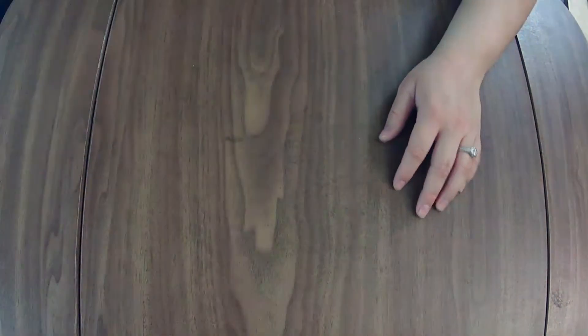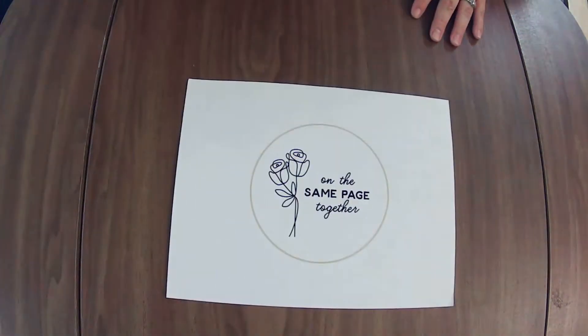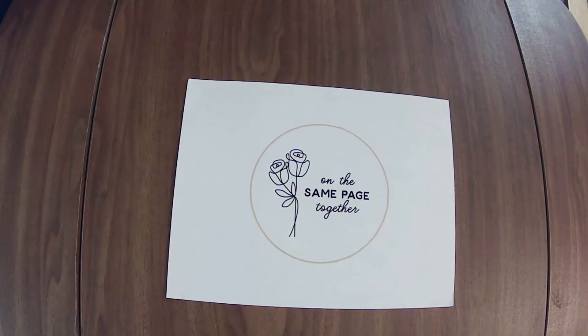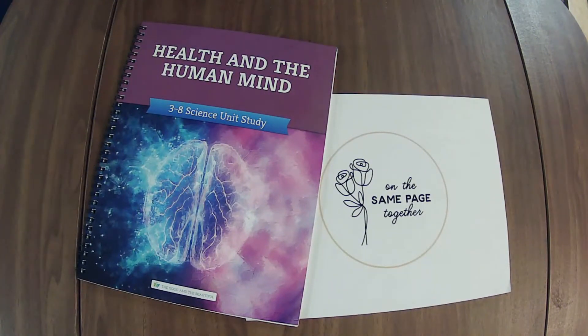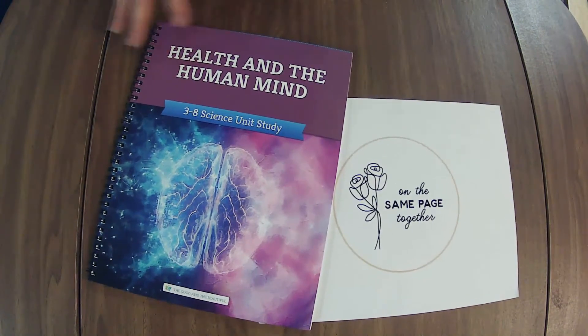That is the entire unit. If you have any questions, please drop them down in the comments — I will be hopping back on in a little bit to do the next unit. And if you ever have any video requests, drop them down there too. I love doing videos that are requested so that I can be providing you with information that is most beneficial to you. Thanks for stopping by and I'll catch you in a little bit.